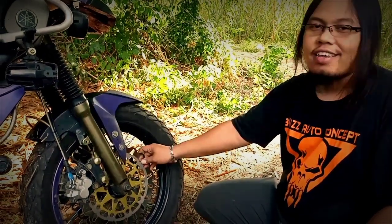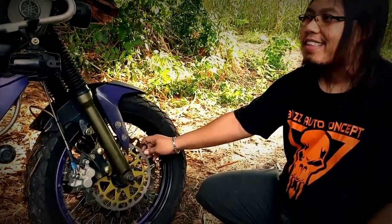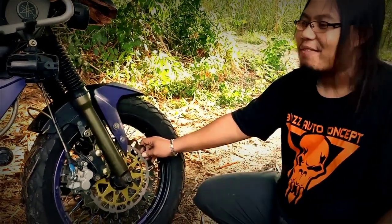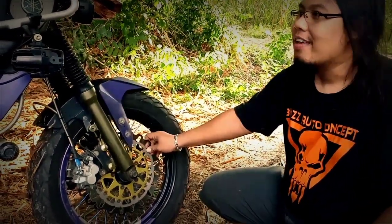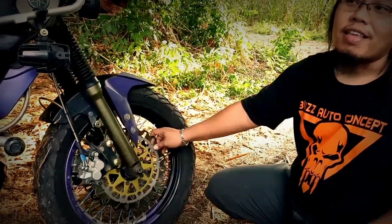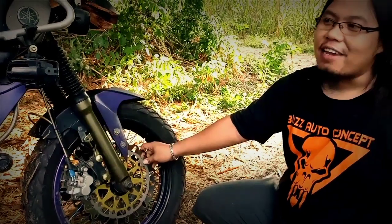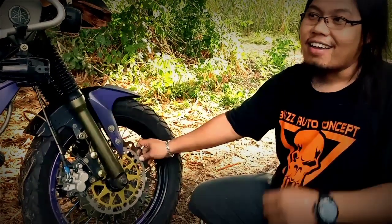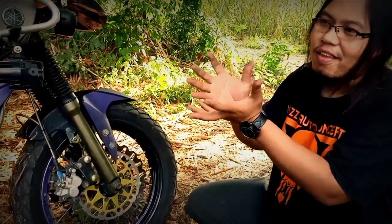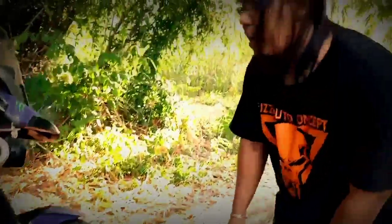Lumayan sih untuk budgetnya motor ini. Tapi untuk pengerjaannya bertahap, jadi mungkin sedikit gak terasa. Tapi kalau di total-total, lumayan juga. Tapi kali ini kita gak ngomongin budget, karena untuk hobi, budget itu nomor sekian. Yang penting kepuasan sama totalitas, buat kita berkarya, buat kita ciptakan imajinasi di motor.